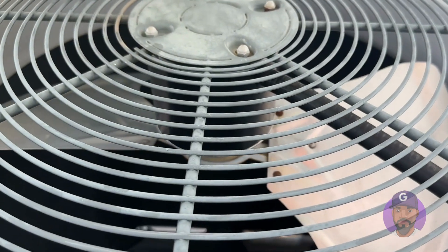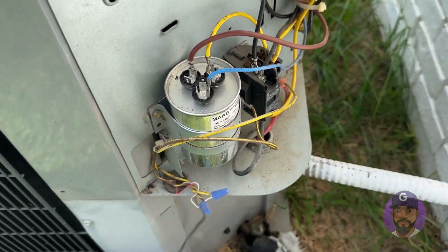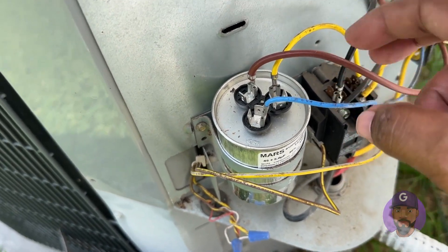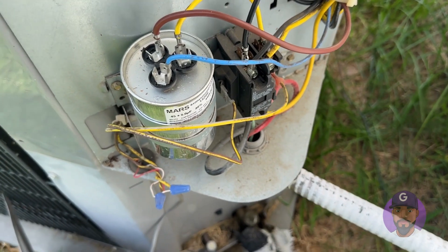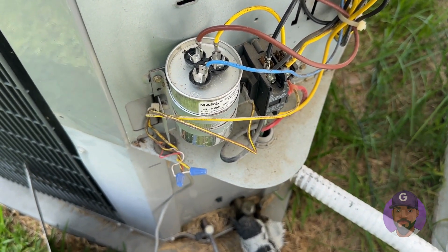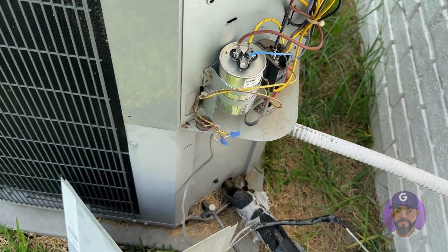If the capacitor doesn't solve the problem, then move on to the motor. All these wires — the blue, brown, and yellow — they go to the motor. This is what kicks the motor and fan on. The new motors come with all these wires included.